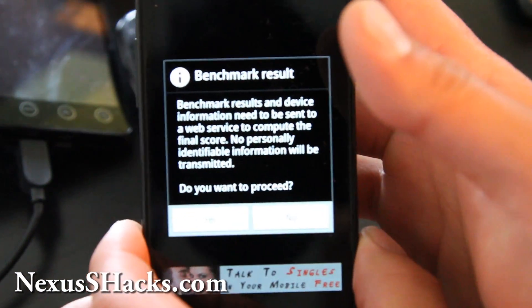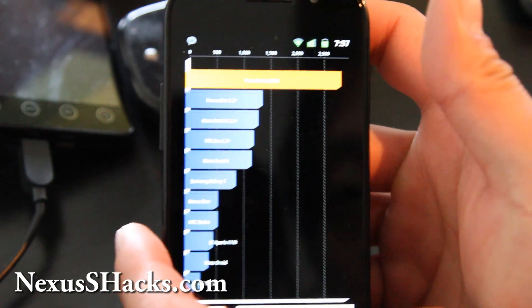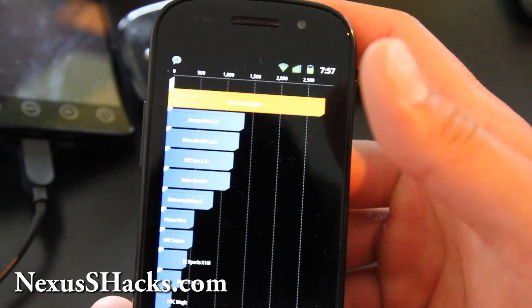The benchmark is done. I've got 2,816 — pretty fast.